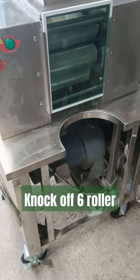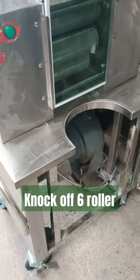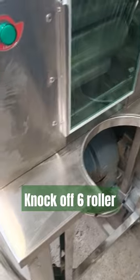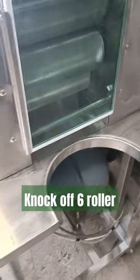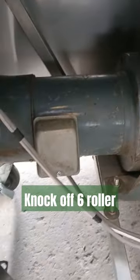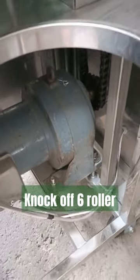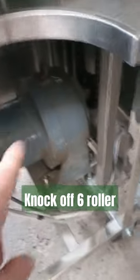I want to show you what a knockoff looks like because you need to be very careful. There are companies in Vietnam — I snuck into a factory here — and they'll give you something that looks like my six roller, pretty much. But look at the motor. They'll put out a price that's really cheap, and this is only two horsepower with six rollers.